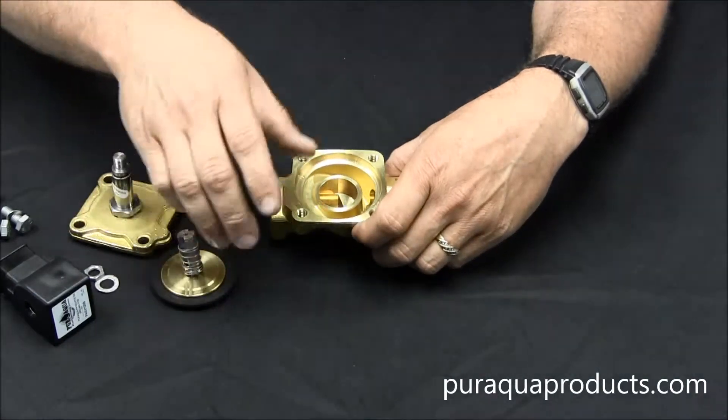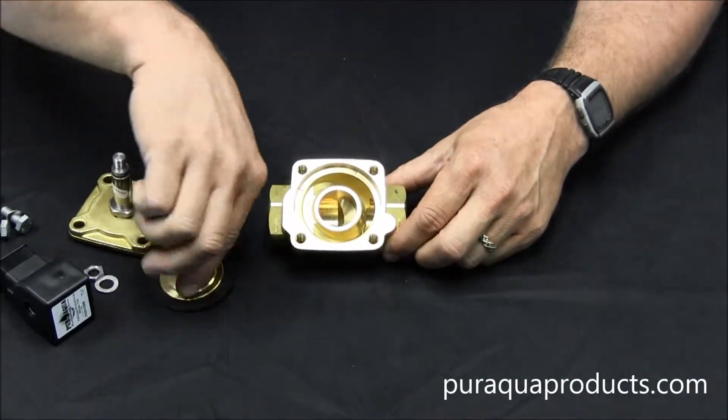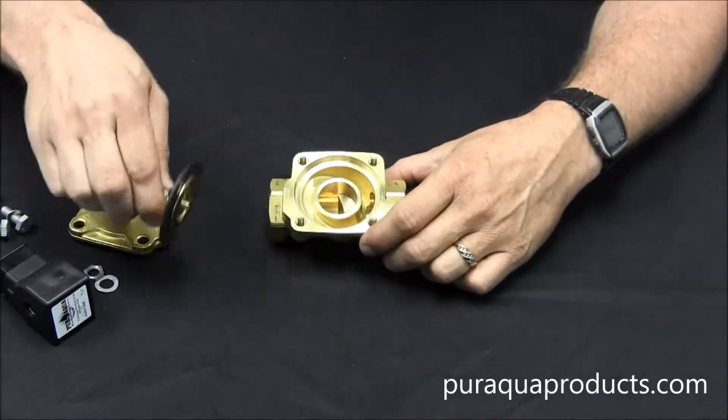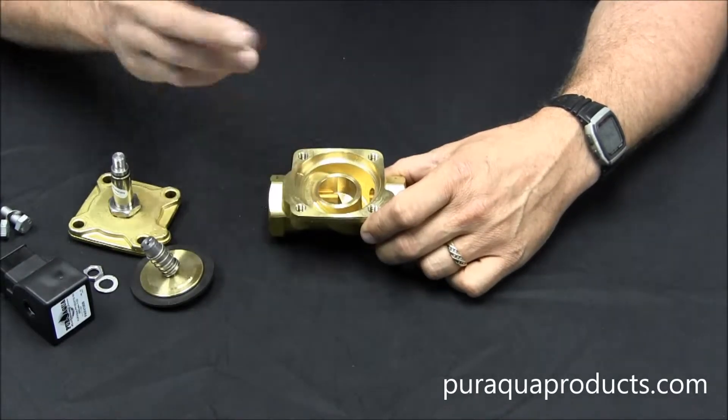Last, you want to check this bottom area for any sand or grit. This is called the seat, and it's where the diaphragm sits. It needs to be completely clean, so you can use a Scotch Brite pad or something similar to clean it if needed.